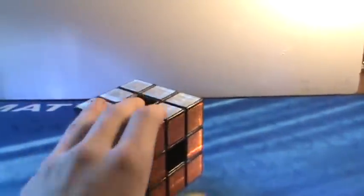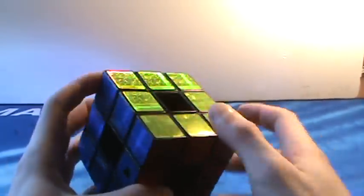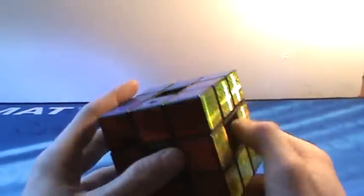Then this isn't really a puzzle, but this is called the Rubik's Revolution. You can play these games on it and stuff and it's really fun. It's just kind of stupid though.